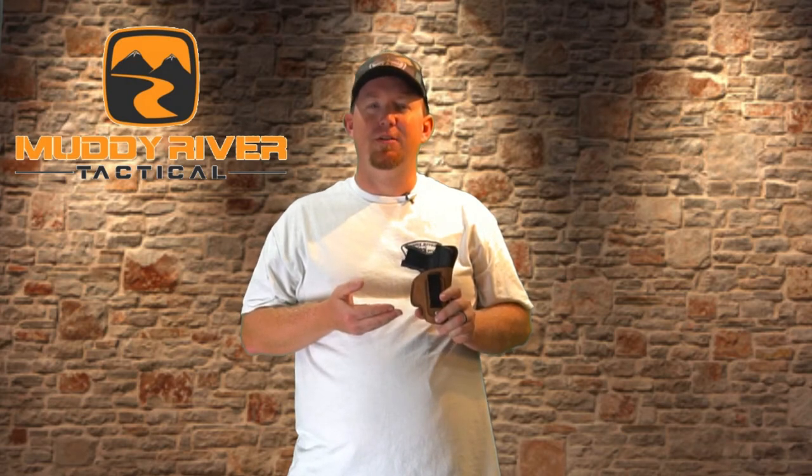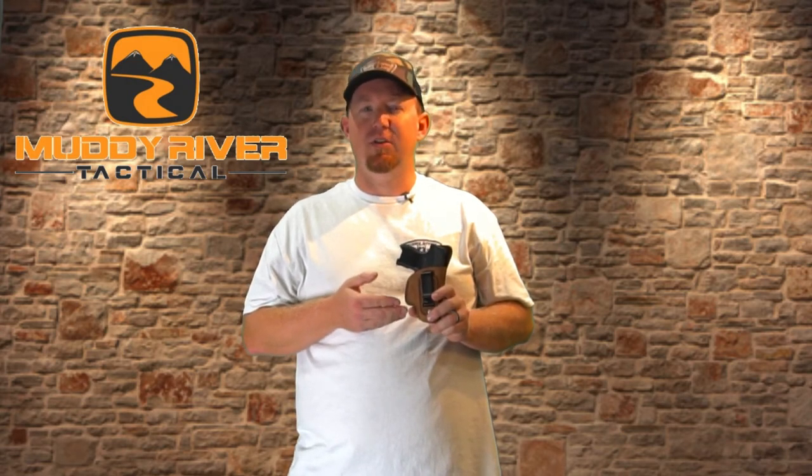Our soft leather holsters are made from natural water buffalo leather. This gives the holster a soft suede-like feel against your skin.